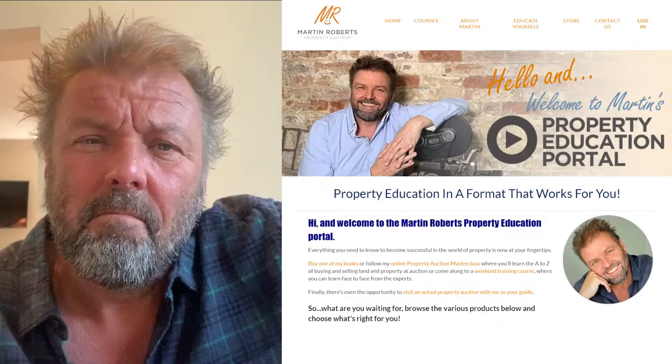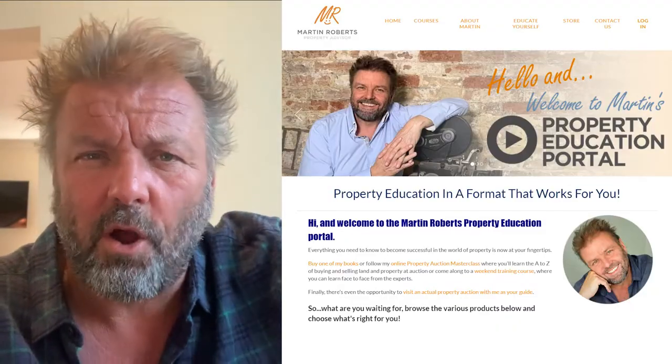You might go for yield — something delivering you lots of money back — or you might go for capital growth. Lots of people work on both. There's lots of information about that in all the property training stuff I do at MartinRobertsPropertyEducation.com, where I do seminars, live trainings, and online stuff with Asset Academy. Also check out the Property Masterclass on this YouTube channel — there are videos that talk about yield already. Thank you, Chris.